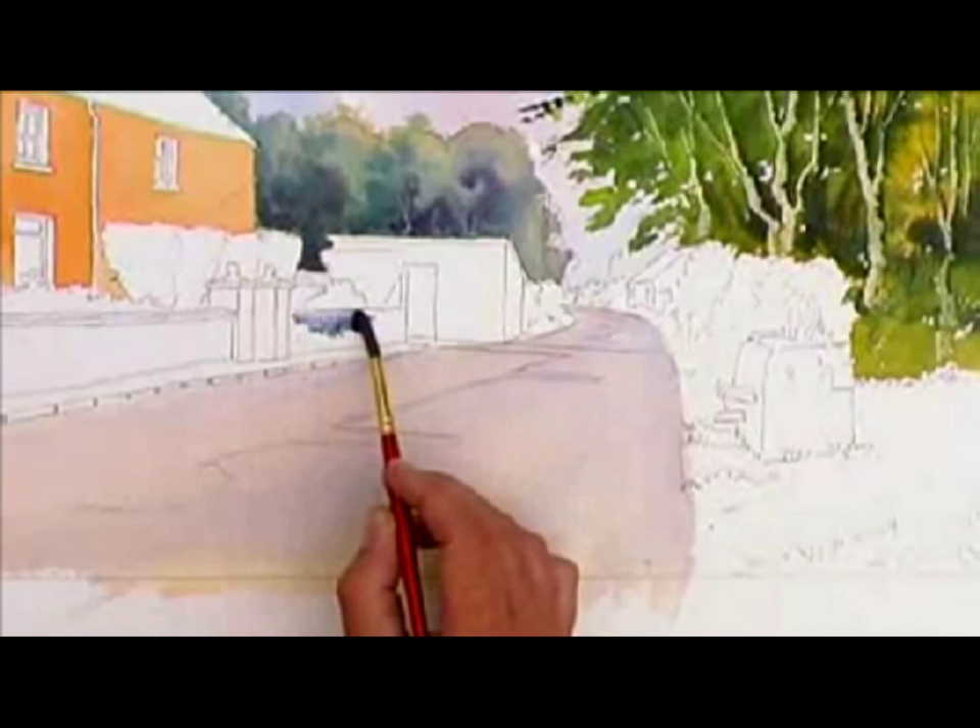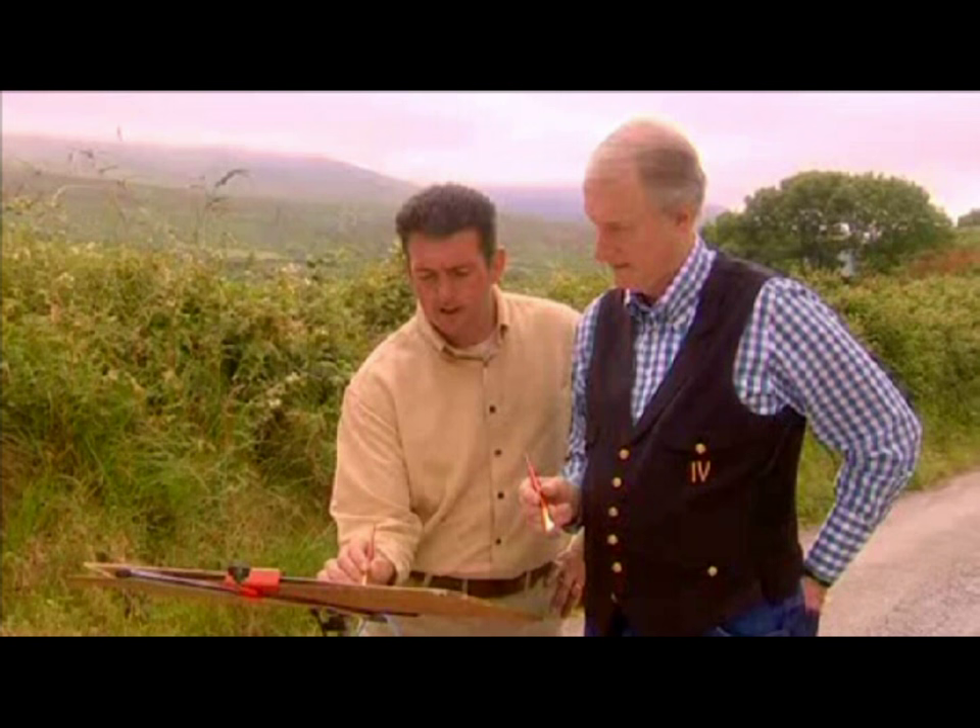Once you have a colour, if it looks too dark, by adding water you can take the colour down quite a bit.